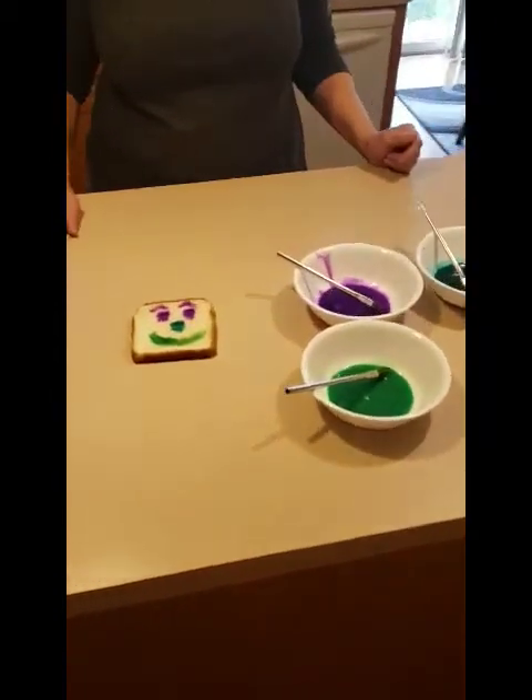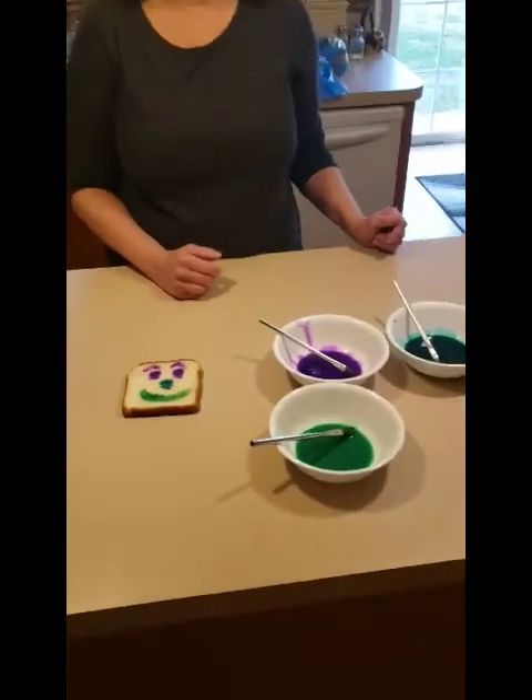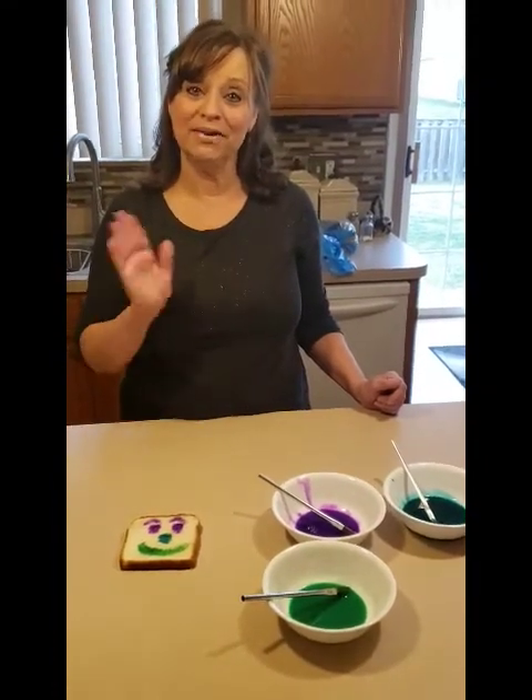And then when you're done painting, if you don't get it too wet, you can put it in the toaster, and you can put butter on it, and you can have a painted piece of bread for breakfast. I hope you liked it. Bye, parents. Have a great day.